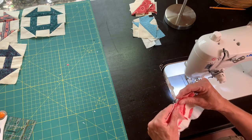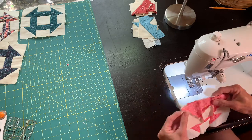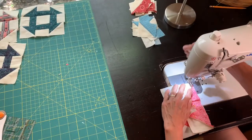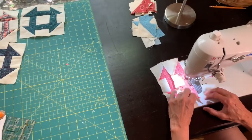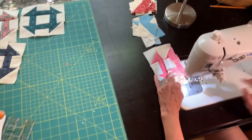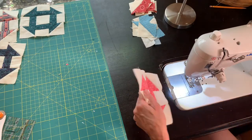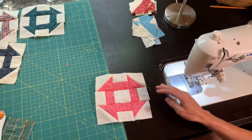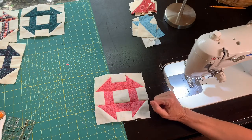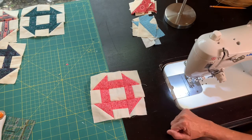Sew them together and we're almost to the finish line. There you have it — one churn dash block! All I need to do is press it and make a whole bunch more to make a quilt. Happy sewing friends!